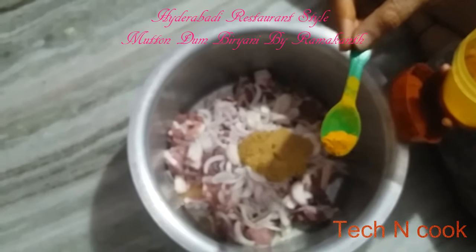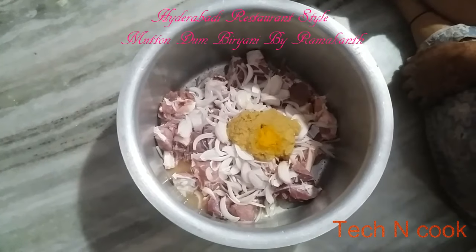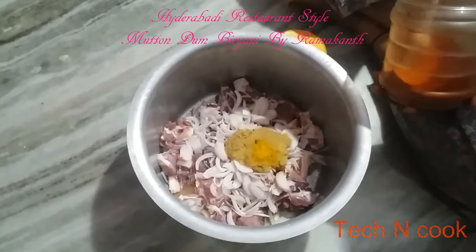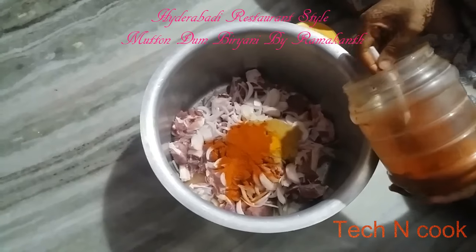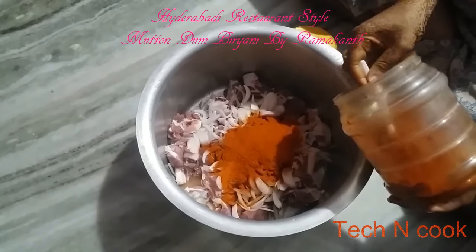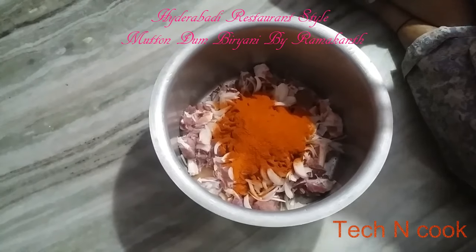Add turmeric powder, then red chilli powder — around 2 to 3 tbsp, or you can use as per your wish according to your taste. The biryani should be spicy, so it will be good.